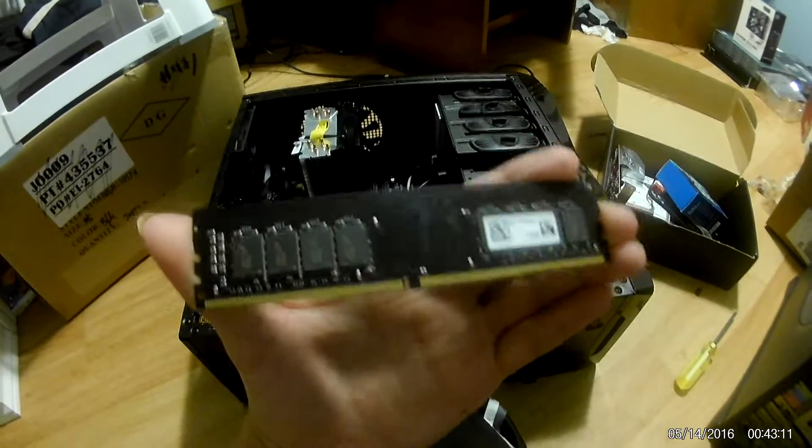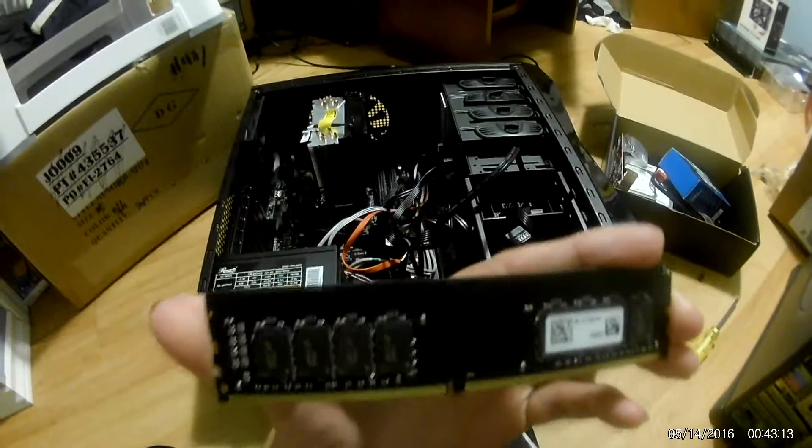Hey YouTube, it's Hag here and in this video I'm going to show you how to install RAM to a computer.